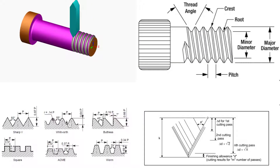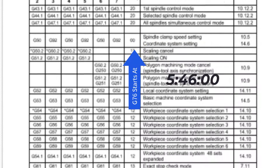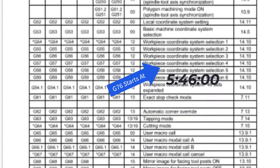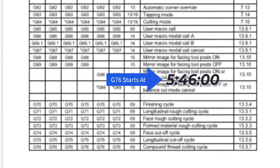The first part of this video will cover the mechanics behind doing a single point thread and explain the threading cycles and their use. If you want to go straight to the explanation of the automatic threading cycle G76, please jump to the time listed on the screen.